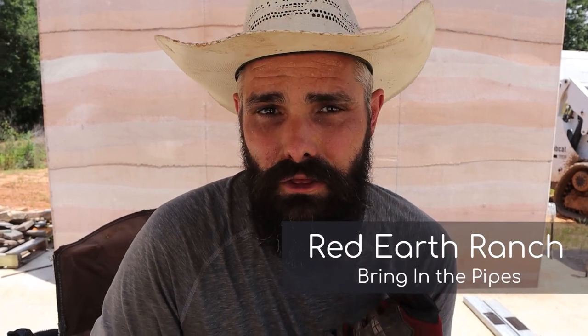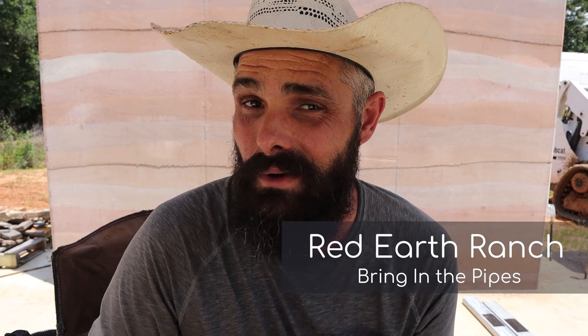Good morning — well, actually it's the afternoon because we've been doing regular formwork all morning. It is 95 degrees out with 90% humidity, so it's a warm one today. But we have something fun to show you. A lot of you have been asking about how to do electrical and plumbing in the walls, and we have our first instance where we actually need to bring plumbing pipes in from the outside through a wall. We're going to show you how to do that right now.